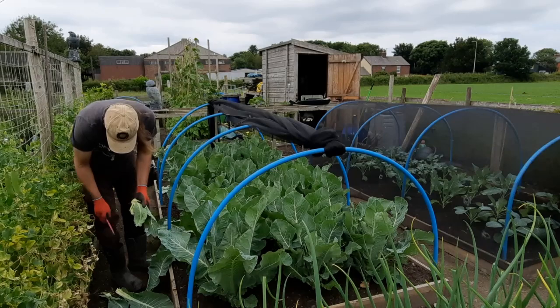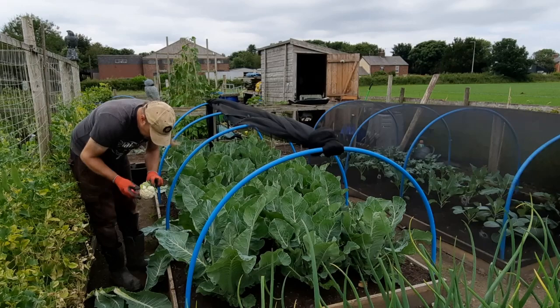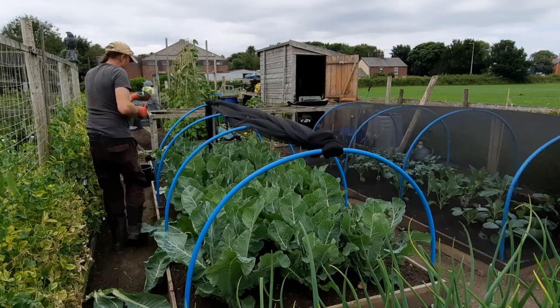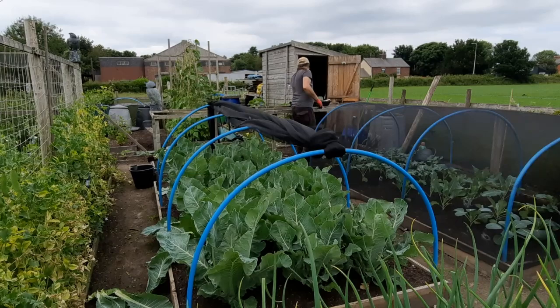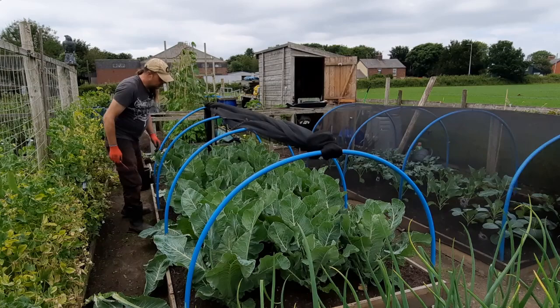This one has loads of slug damage — you can see by the slug poo — and there's not even a cauliflower forming yet. This tiny one I can't leave because slugs will just have it. It's an absolutely tiny head but I don't mind, I grow enough of them. As long as you wash it properly and it's cooked, it should be fine.